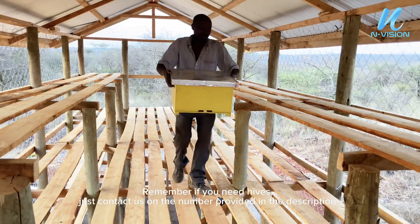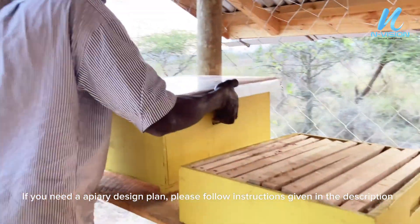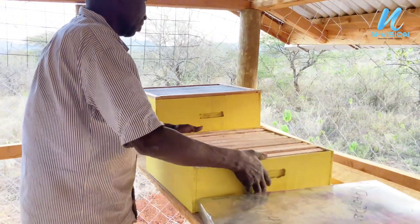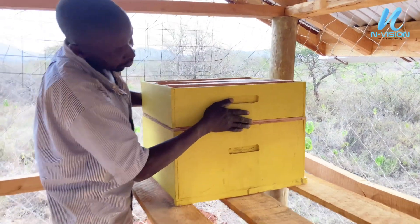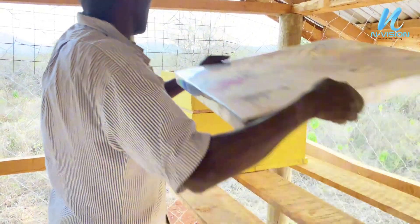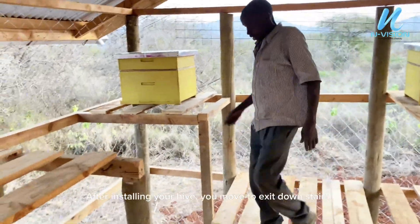Remember if you need hives, just contact us on the number provided in the description. If you need an apiary design plan, please follow instructions given in the description. You can see how it's easier to add and remove the super boxes. After installing your hive, you move to exit downstairs.